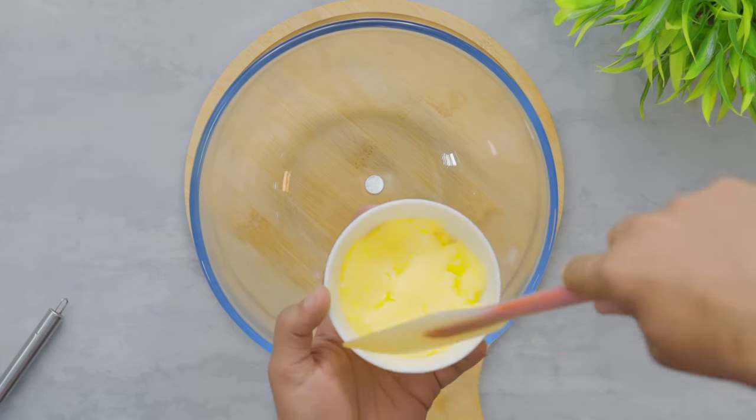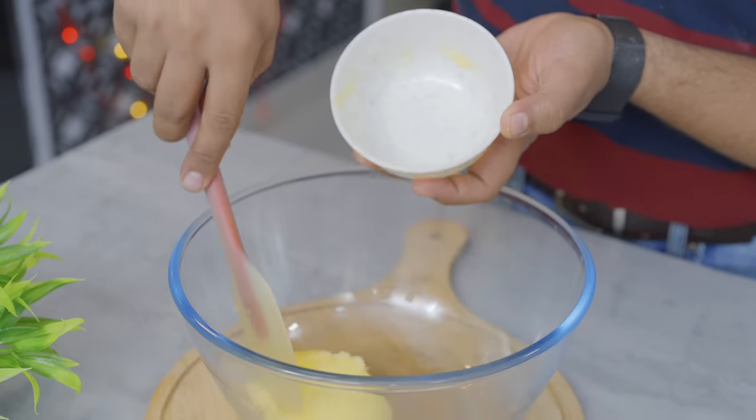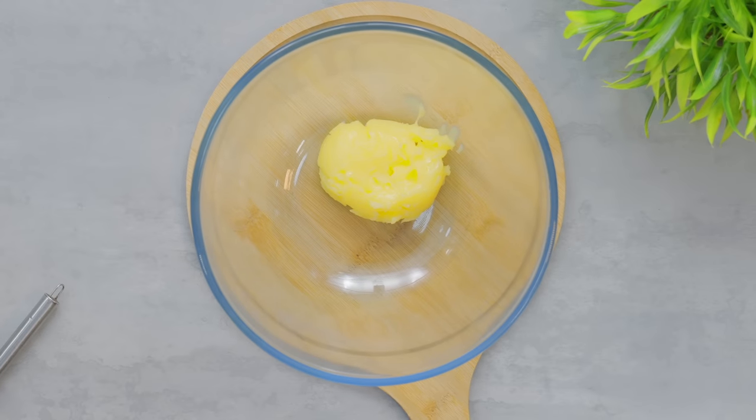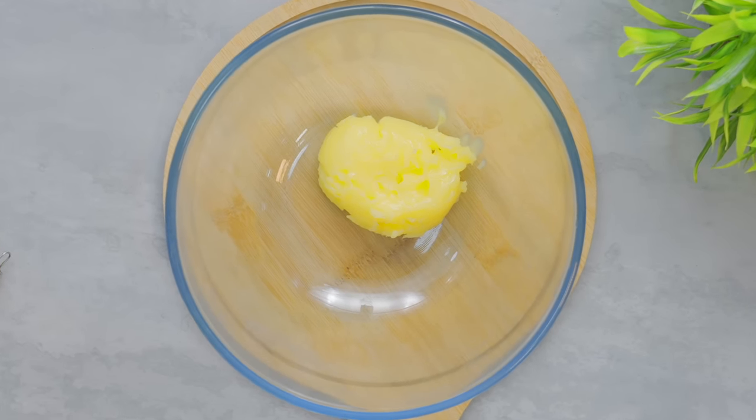First of all, we need to eat some corn flour. But don't drink it. I used the corn flour in the fridge for 15 minutes. I used the corn flour in the fridge.